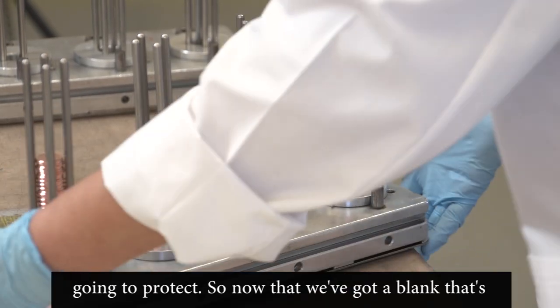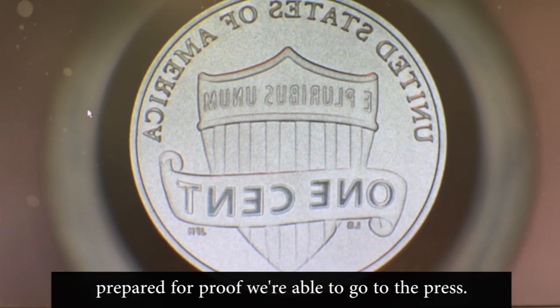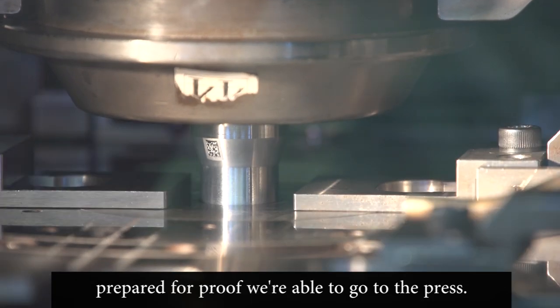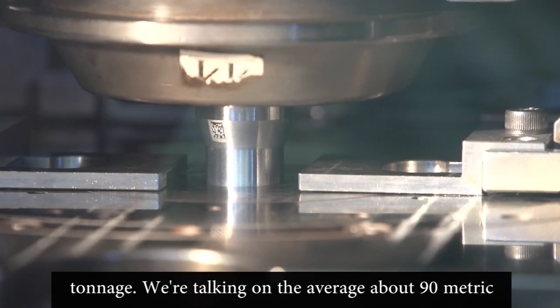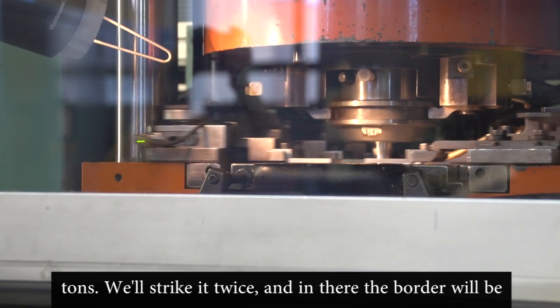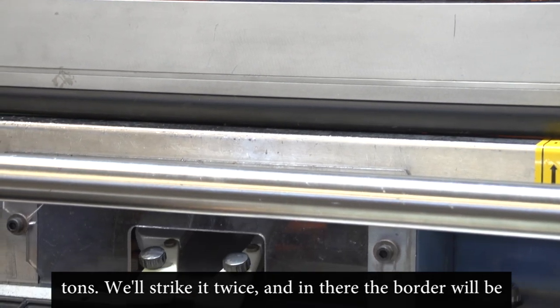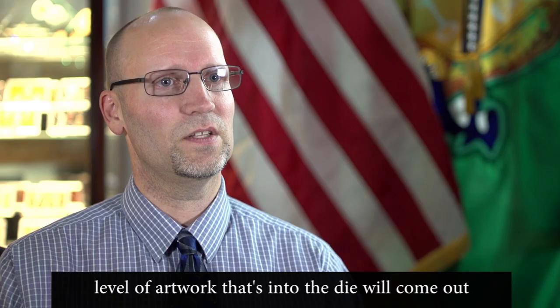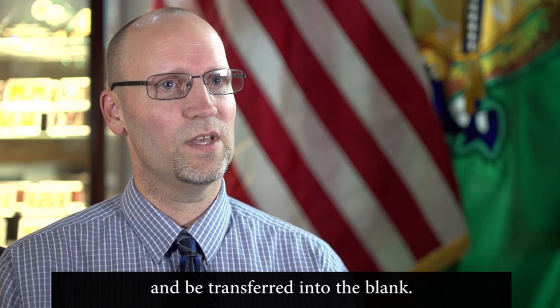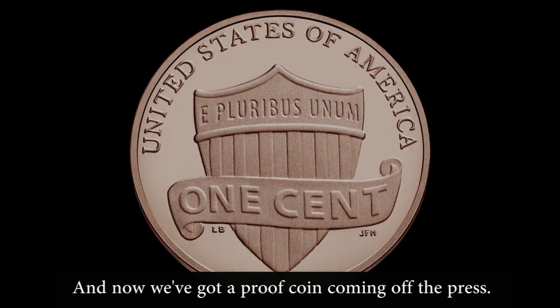With both the blank and the die prepared for proof, we move to the press. These presses strike at high tonnage — on average about 90 metric tons — and we strike it twice. This completely squares off the border and transfers all the detail and artwork from the die into the blank, and now we've got a proof coin coming off the press.